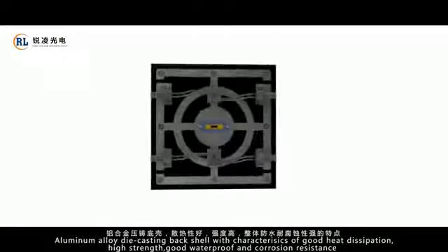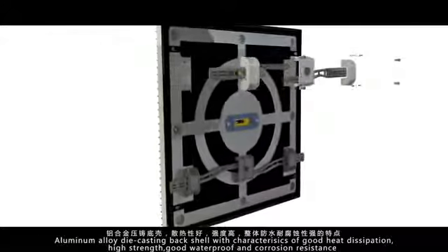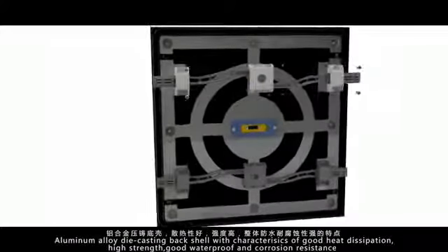Aluminum alloy die casting back shell with characteristics of good heat dissipation, high strength, good waterproof and corrosion resistance.